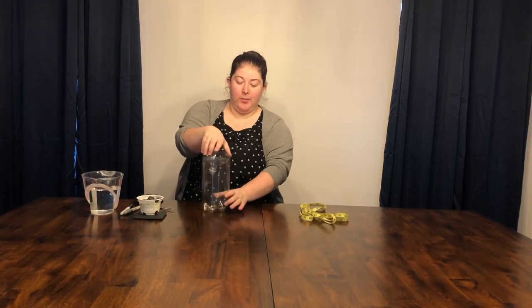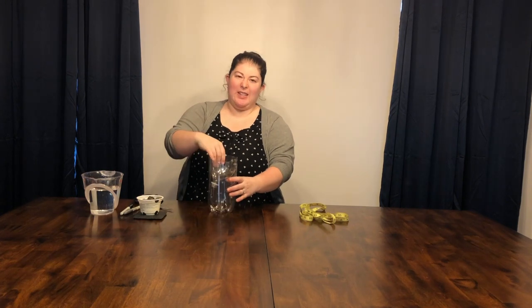Now that you're done with that, you should have two pieces, and when you're done it'll go in like this to act as a funnel.